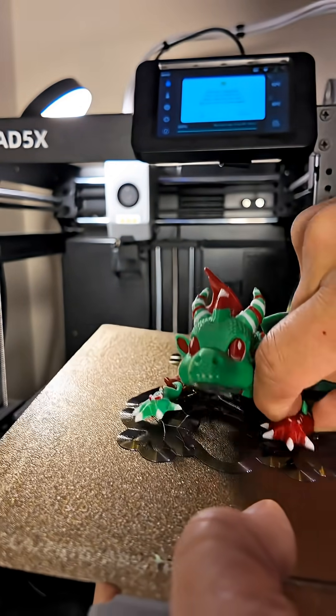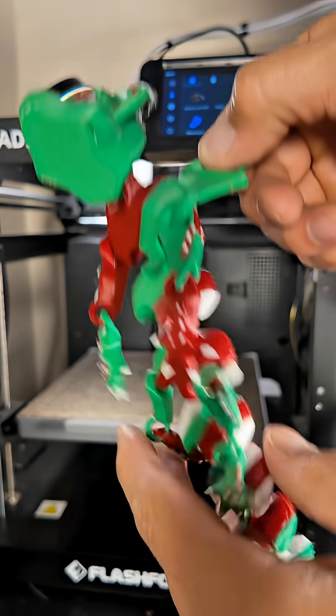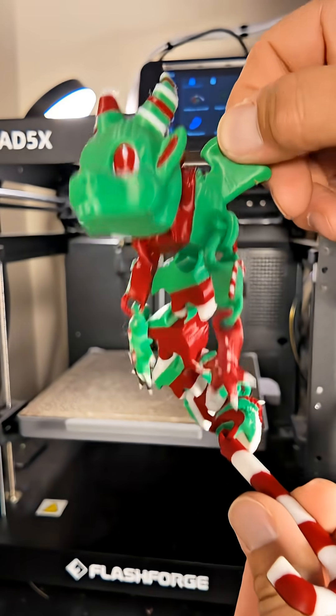And then get this little arm right here and this candy cane, and there it is — the fully articulated candy cane dragon.